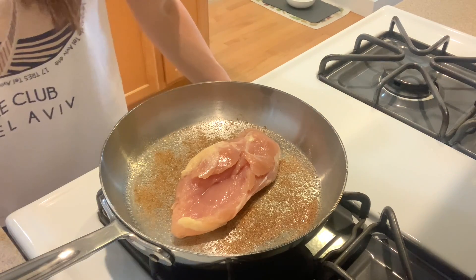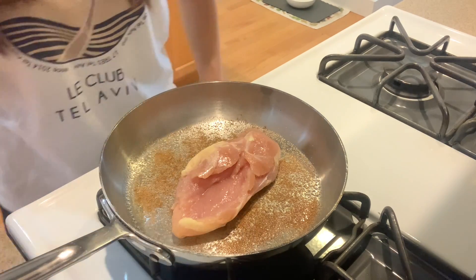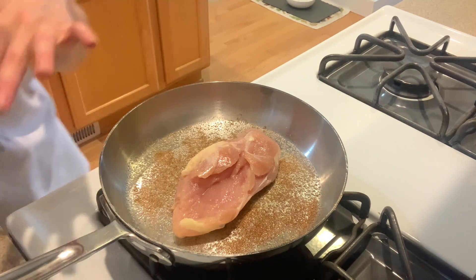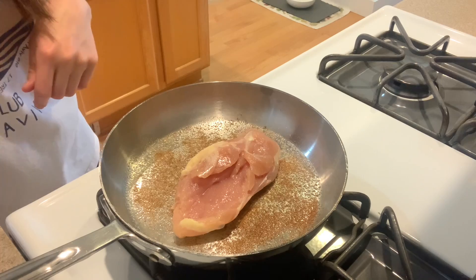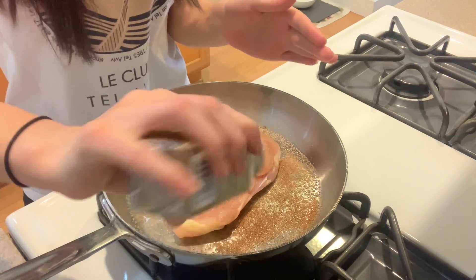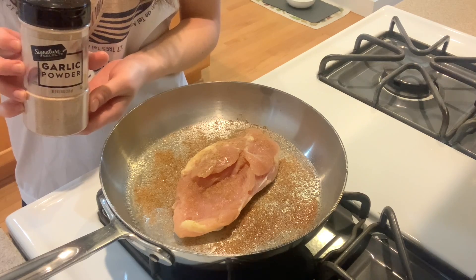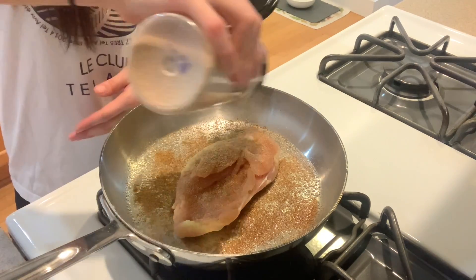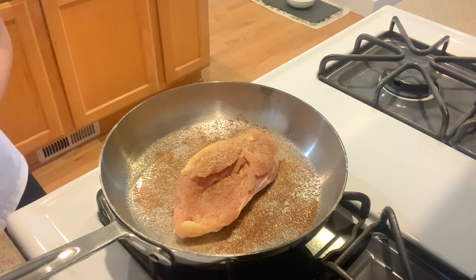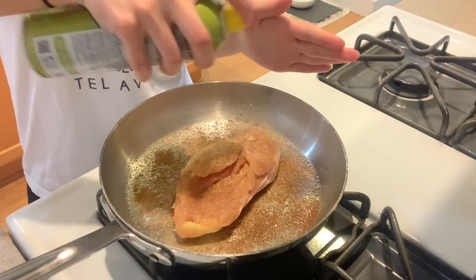While that side is searing, we're going to go ahead and season the top side of the chicken. So I'm going in with my salt. I didn't put thyme on the bottom just because it burns pretty easily, so I'm going to put it on top right before I'm ready to put it in the oven. Here's some of the coriander and some of the garlic powder. Then I like to take some of the spray olive oil and spray it on the side.